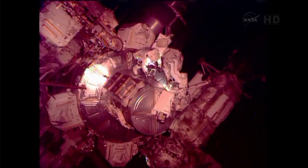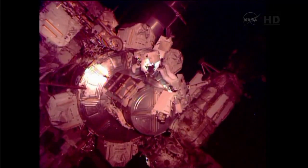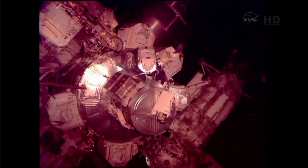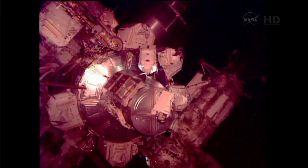Copy that, thanks. You see my helmet camera, Shane? There it is. Shane, the thermal cover is closed and I'm on my way up the Cedar spur.